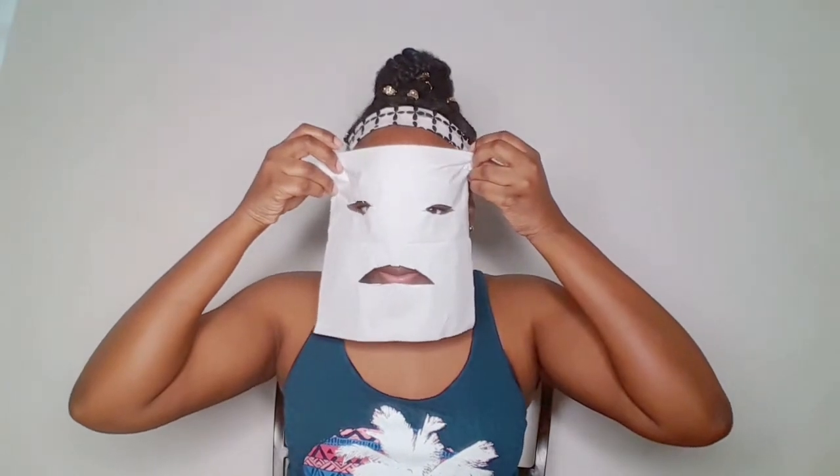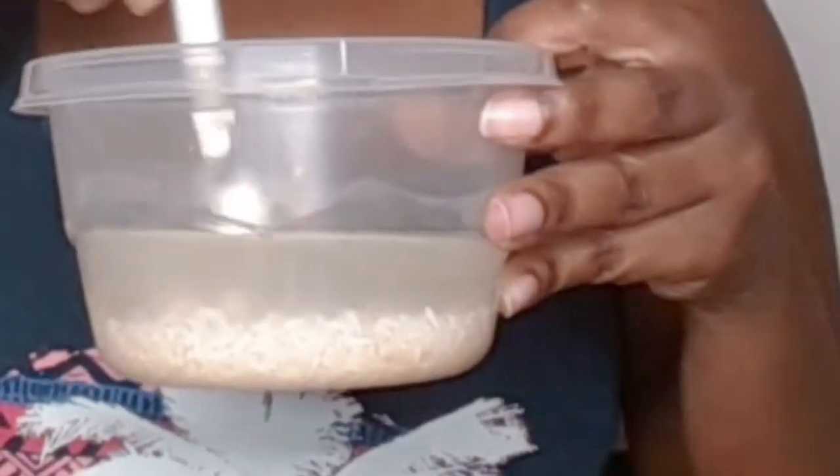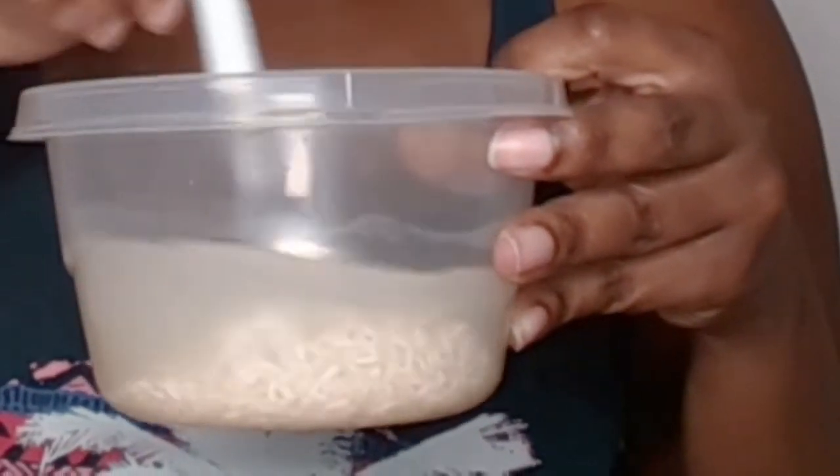The first thing you want to do is have a spoon, a container with rice, and pour some water in there. Then you're going to take a napkin and cut out some holes for your eyes, mouth, and face. You also want to get a cell phone ready, and take your rice water and stir it around with the spoon.